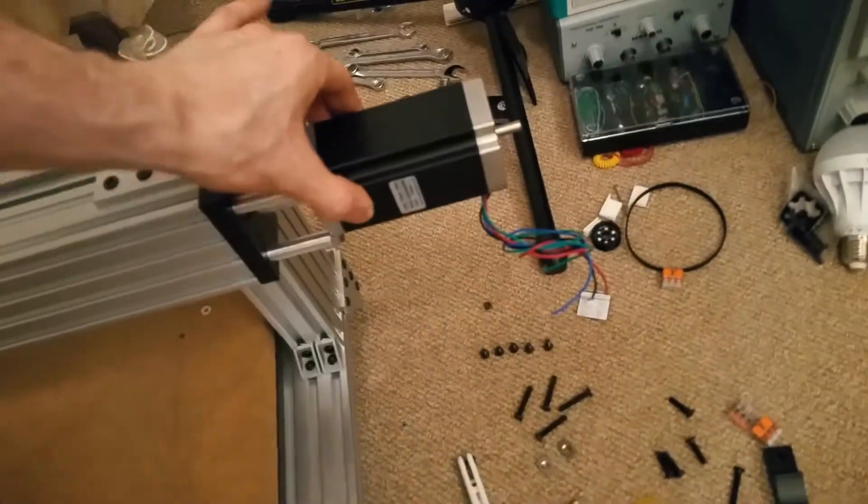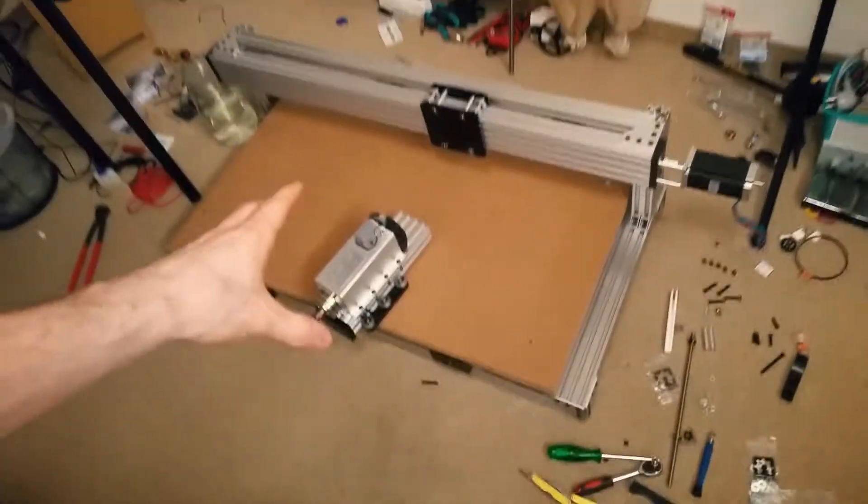All the motors are in place. They are surprisingly sturdy — it's crazy. This thing has gotten really heavy by now.